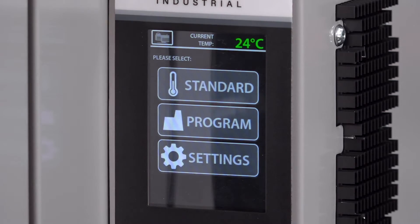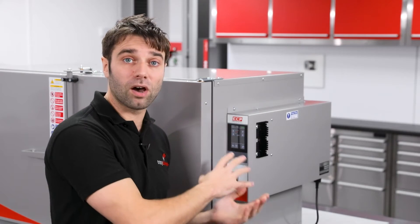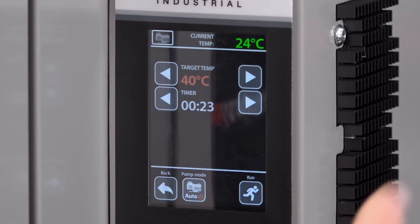In the standard operating mode, you can set the target temperature anywhere between 20 degrees and the maximum operating temperature of 200 degrees Celsius. You can run it with the timer off, where it will just run continuously until you manually turn the oven off, or if you set the timer it will run for a predetermined amount of time before switching itself off.